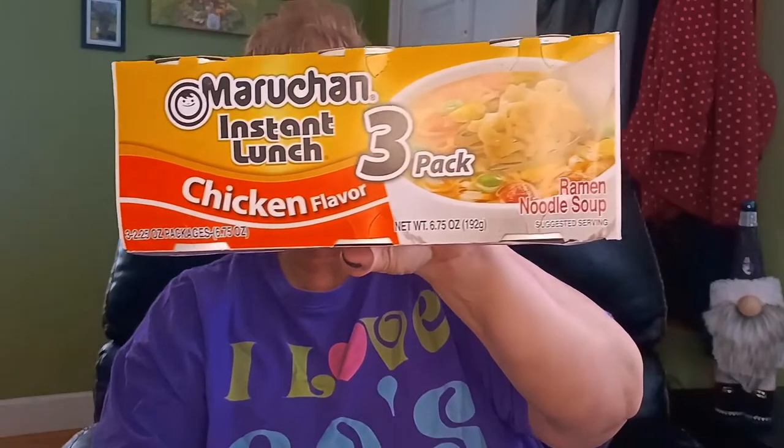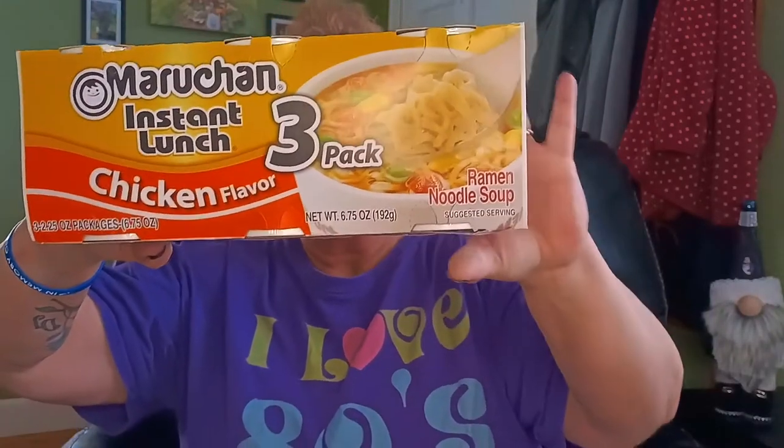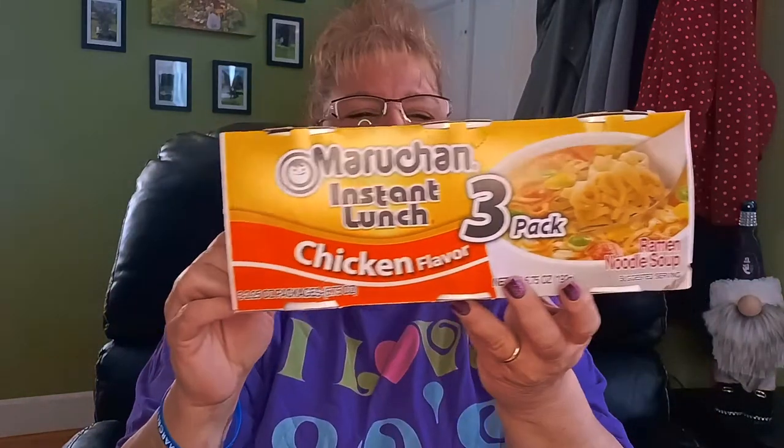I only have one food item and that is Maruchan Instant Lunch — these are the Instant Lunch Chicken Flavored Soups. My husband and son really like these. It's a ramen noodle soup — that would have been much easier for me to say! I did get two of them.